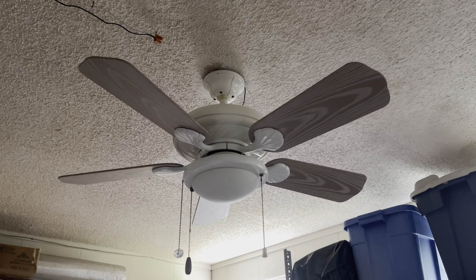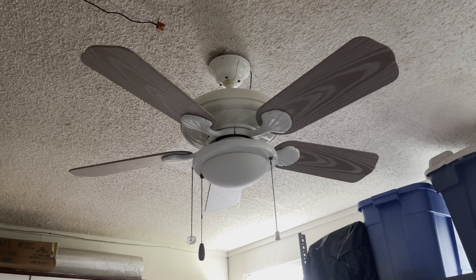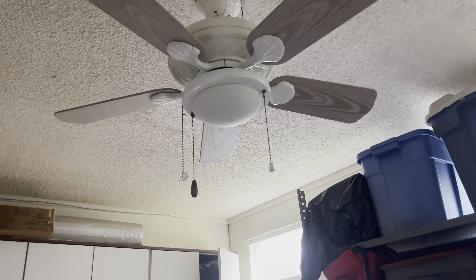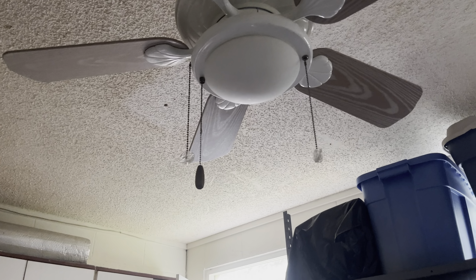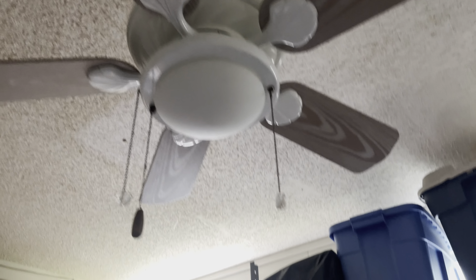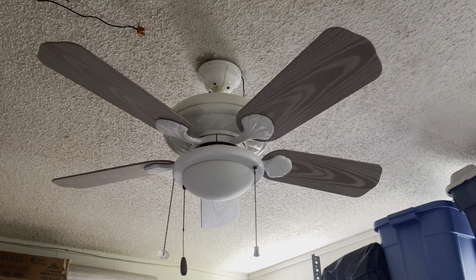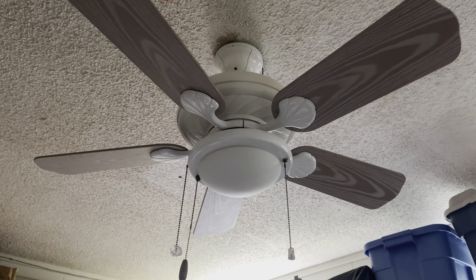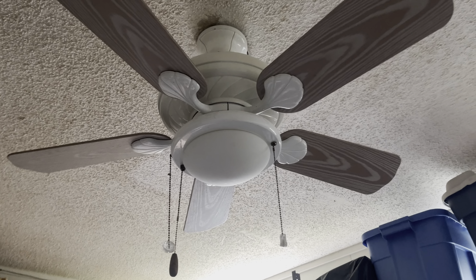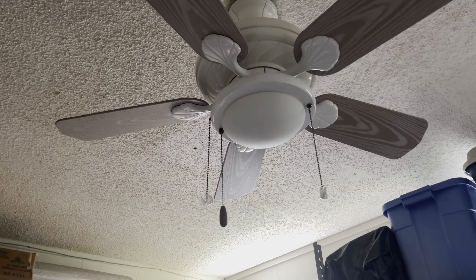Hey everybody, the Horton Florida Fan Collector back with another video. Today this is the issue I was talking about with the power down here in the storage room, which is now my test rig where I test all my fans. The switch is supposed to go to this fan, and I'll show you that there's no power to it unfortunately. So we're getting the power checked out in here, and same goes for the laundry room — there's no power in there either for the fans and the lights.